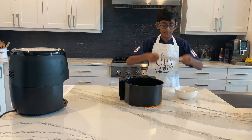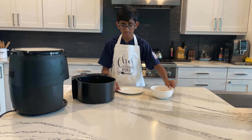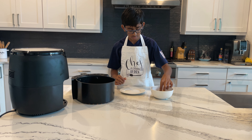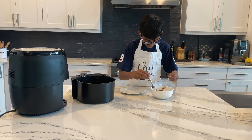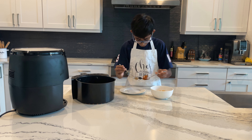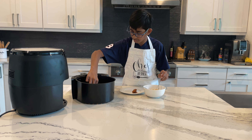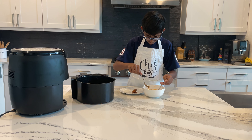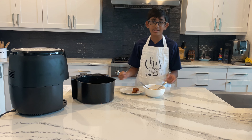Now I'll take a plate and start coating the cauliflower bites in the sauce. I'm using two forks to completely coat each piece, then placing them on the plate. The sauce is warmed up and not too thick, which makes it nice for coating. I'll do that with all of them and then show you how to present it.